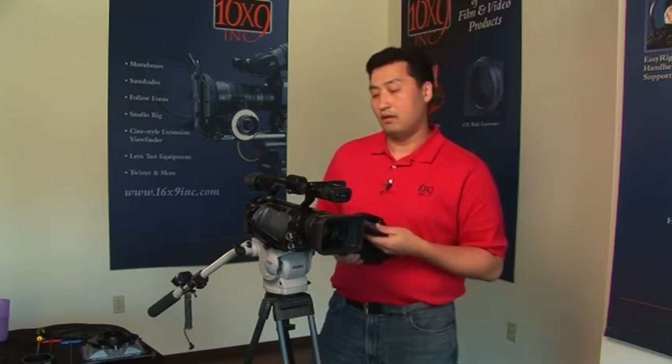We have units that take 4x4, 4x5.6, and 3x3 filters. There are very large variations in different types of filters available. The needs usually come from what effect you're looking for, what size of filter you're going to be working with, and generally focal length limitations. Certain cameras, depending on the chip size, require wider matte boxes. Others that are much smaller can work with the smaller matte box systems. That will also determine what type of filter size is best for you.